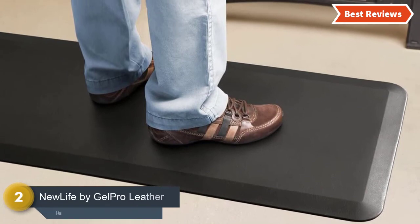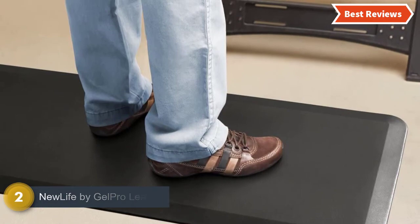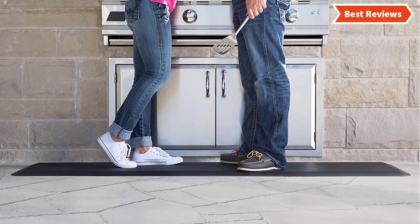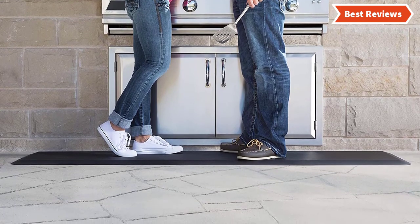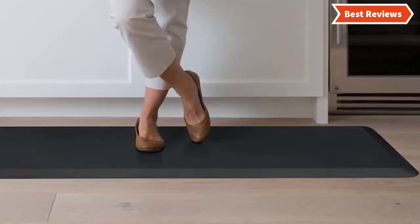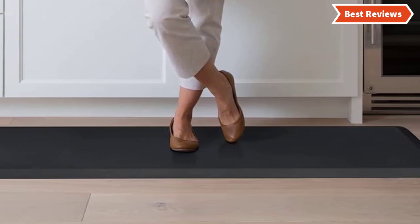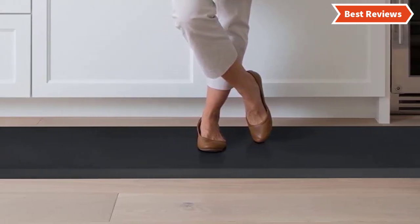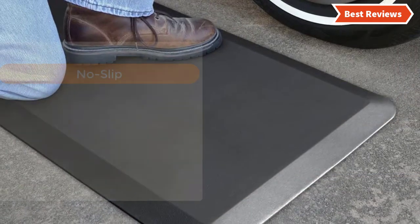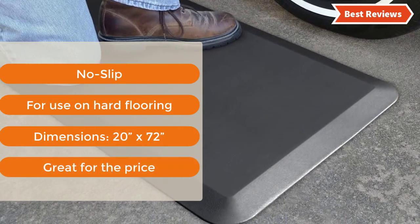Number 2 on our list is the New Life by JELPRO Leather Grain Black mat. Besides providing maximum comfort, New Life by JELPRO delivers safe and secure performance. Made with a versatile and modern design with a leather grain textured surface, it reduces the fatigue caused by standing. You can use this mat on tile, wood, asphalt, and concrete floors. Ideal for use in the kitchen, workshop, garage, or basement. The most important features are: no slip, for use on hard flooring, dimensions 20x72 inches, and great for the price.